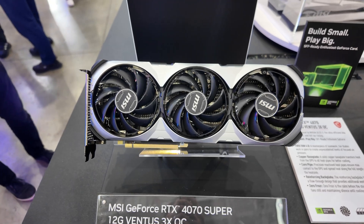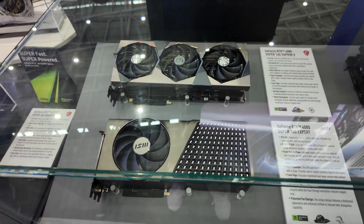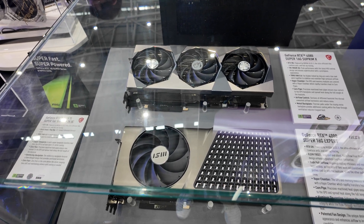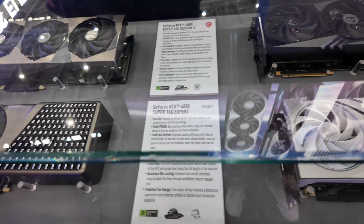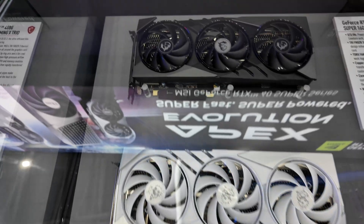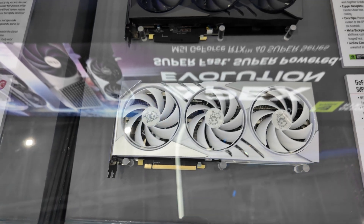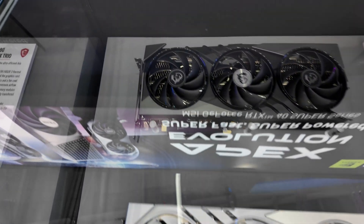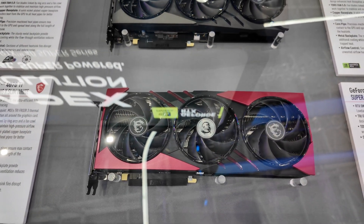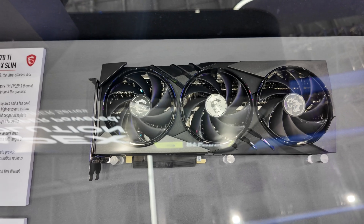Here we have the RTX 4070 Ventus and the 4070 Ti Super Overclocked. Then we have the 4080 Super Supreme on top and the Expert on the bottom. The liquid-cooled ones share the same design elements as the air-cooled versions. We've got a 4080 Super Gaming Trio on top and a 4080 Super White on the bottom. There's also a 4070 Ti Gaming Slim, plus a white version — and I love GPUs in white. We also have a pair of 4070 Super Slims: the deep red Slim MLG and the Gaming Slim.